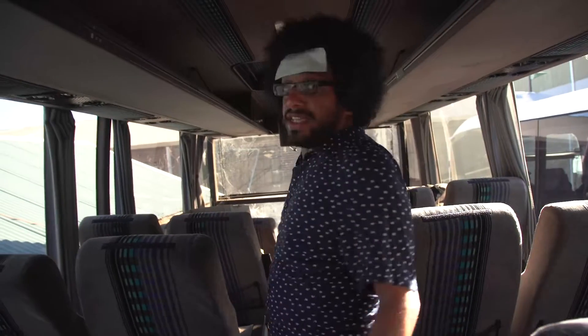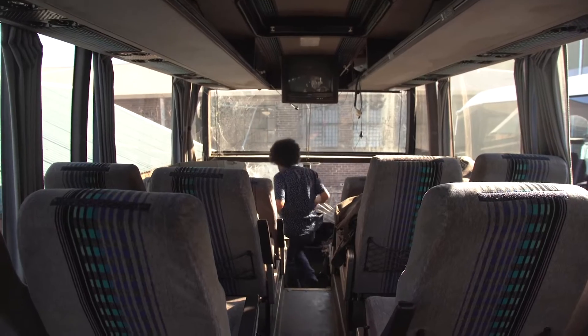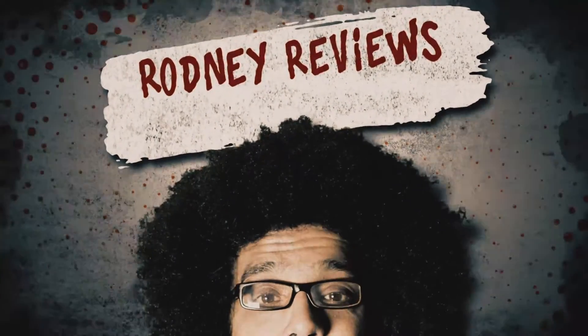Alright. I'll see you later. See you here, Rodney. Thanks for watching. What the fuck is this place? Rodney reviewed. Rodney reviewed that.